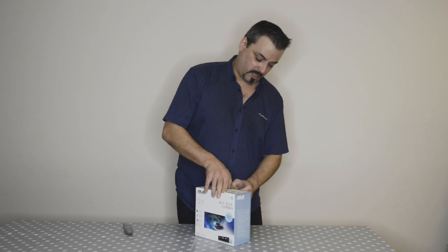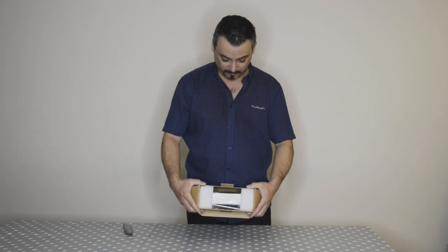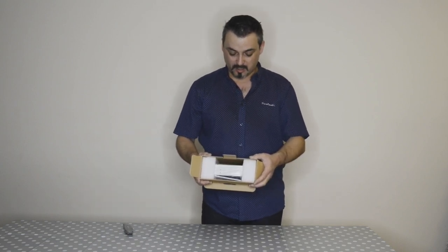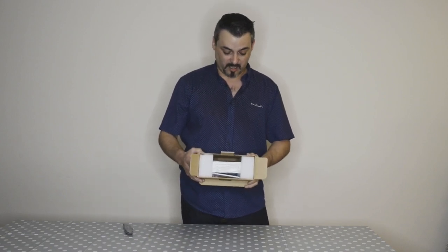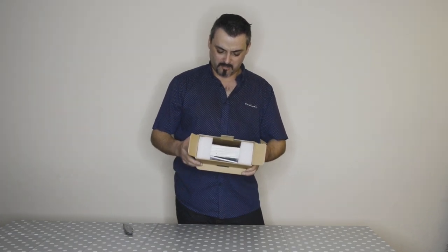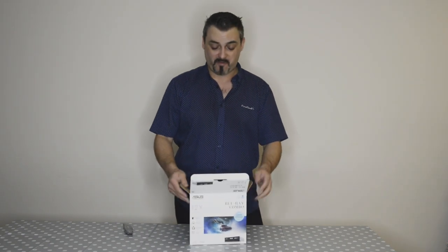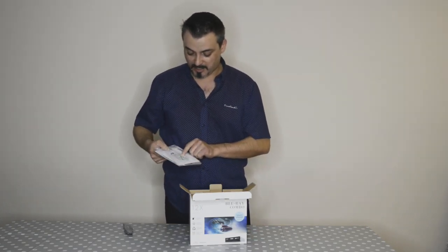The box looks cool — very simple, nothing too fancy. Features listed include disk encryption, disk support, thousand-year storage solution, backup for Android, and M-DISC XLT support. They're also giving free unlimited web storage for six months, which is very cool. There are instructions and a disk included.